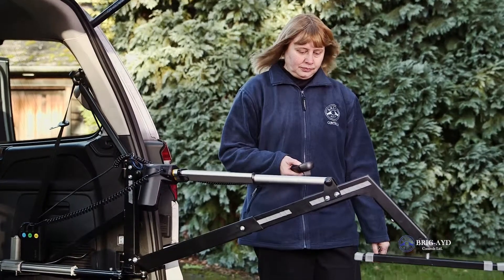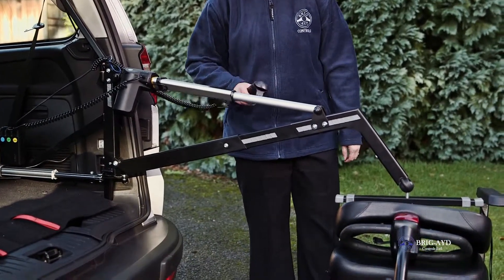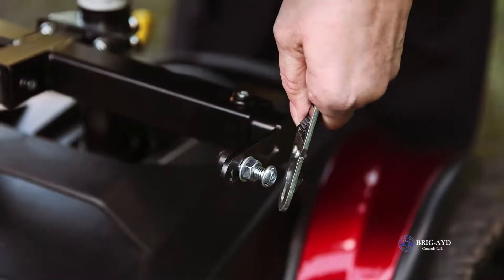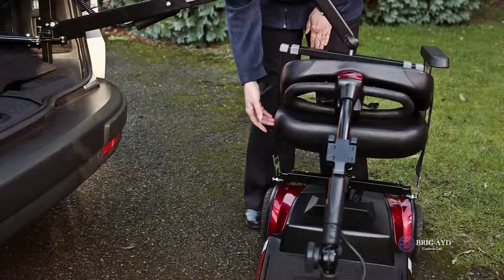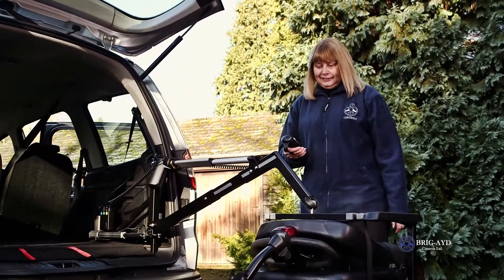The Evotech Hoist has unique features which allow the user to easily program a loading cycle. Users can preset a loading position for their wheelchair or scooter, and the hoist will then load them into your car accurately as programmed.